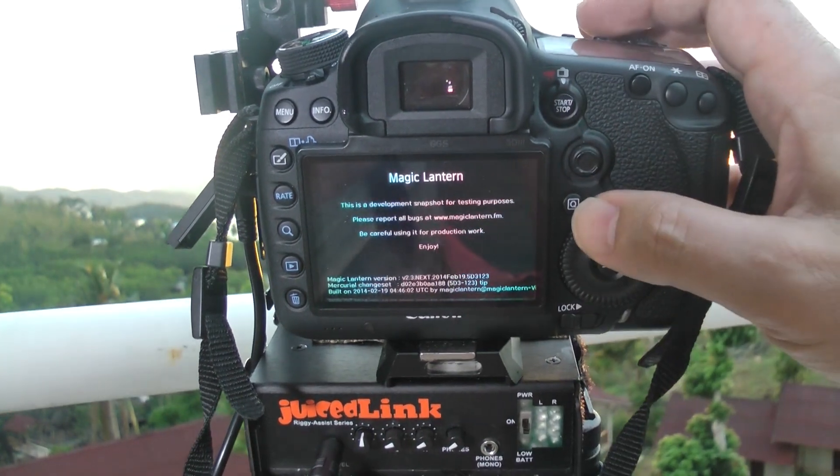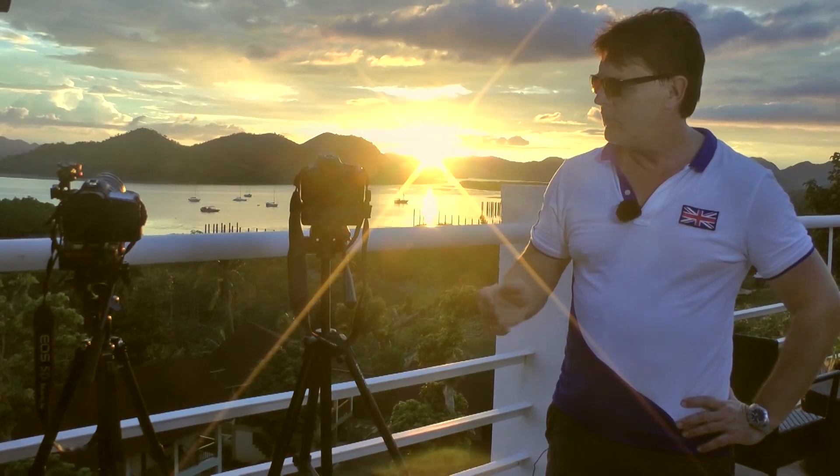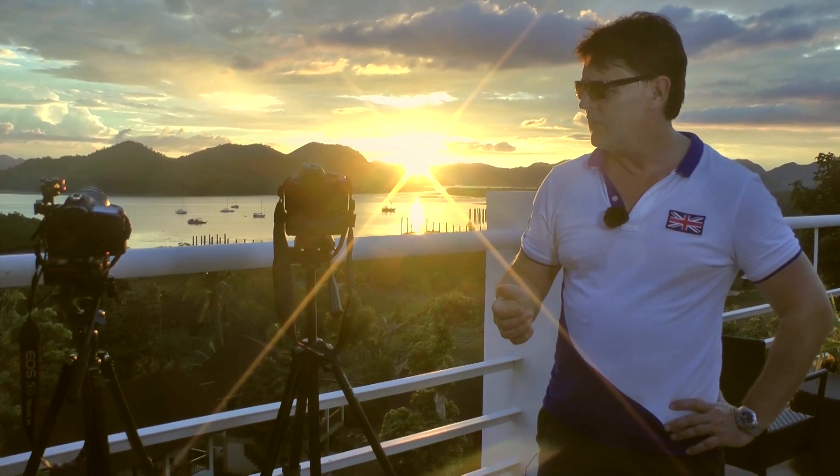What I've done on both is I've used the Magic Lantern Intervalometer, which I've got installed, and that makes it really easy. I've got one second intervals on that, so it should be a nice smooth sunset as it goes down.